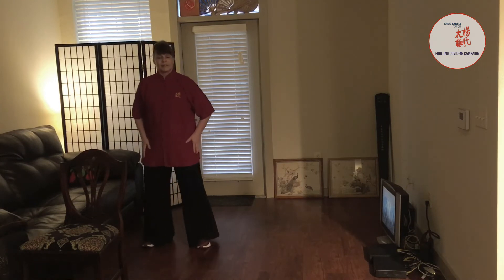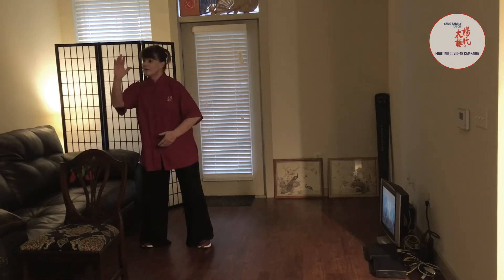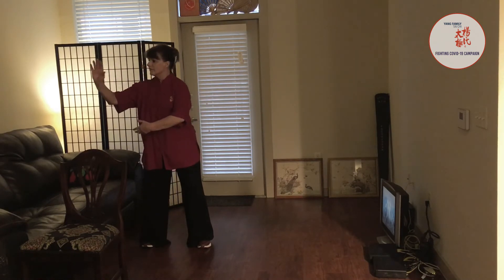Let's get into that posture again. We're rotating the spine. Warding off, pulling. Warding off, pulling. Warding off, pulling.